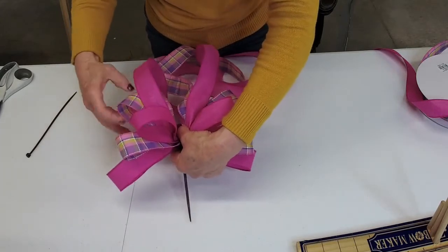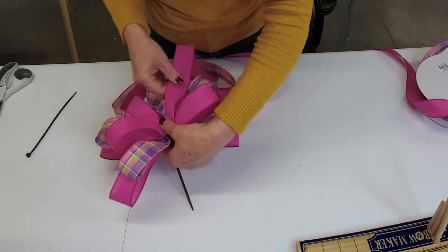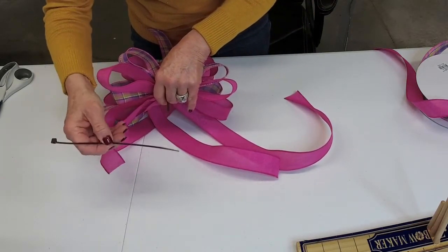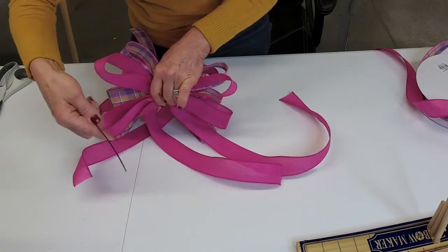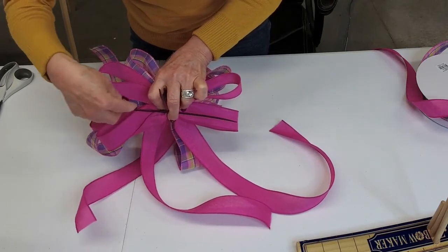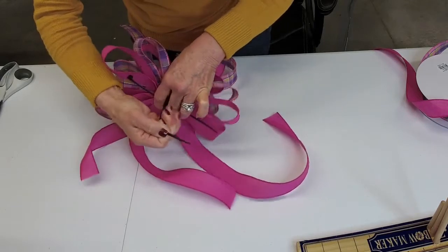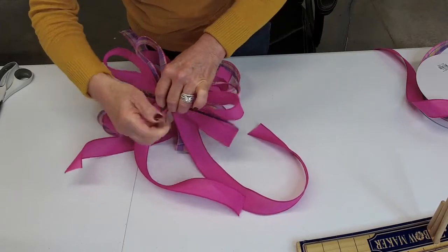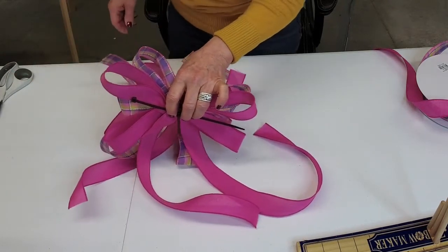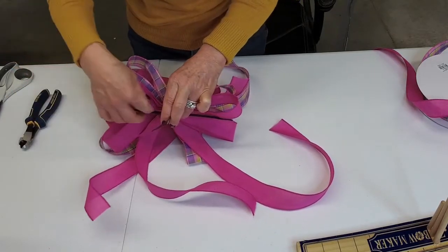It doesn't have to be exactly right yet, but you can check whether you like what you're seeing. Now take a second zip tie, again making sure the bump is on the outside — it will point toward the ribbon back. Slide that right in there. This second zip tie is what you'll use to secure your bow to the wreath or whatever you're attaching it to. You could use pipe cleaners, floral wire, or zip ties — whatever is your preference. I use both. Now get your wire cutters and trim off the tail of the first zip tie once you've confirmed it's good and tight.